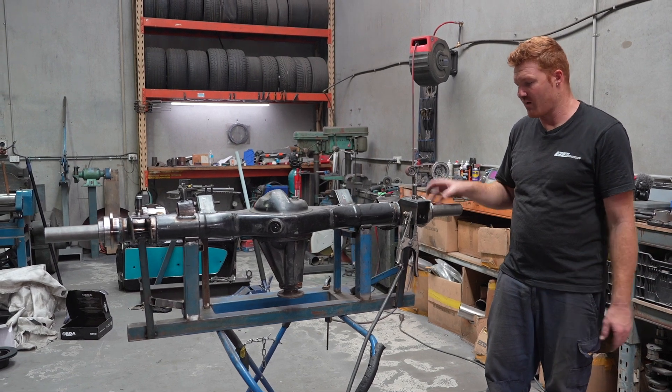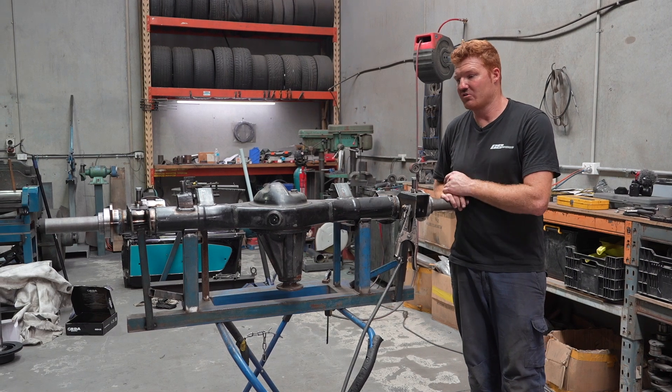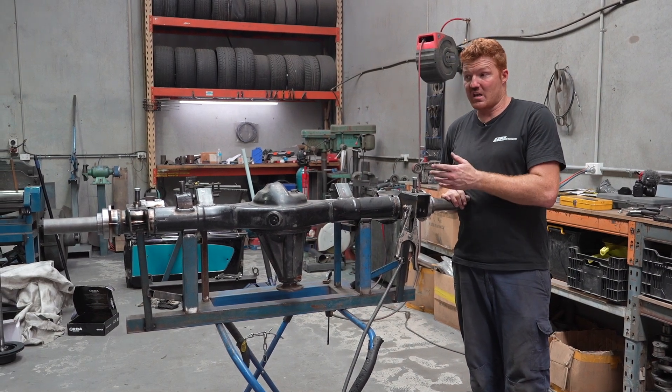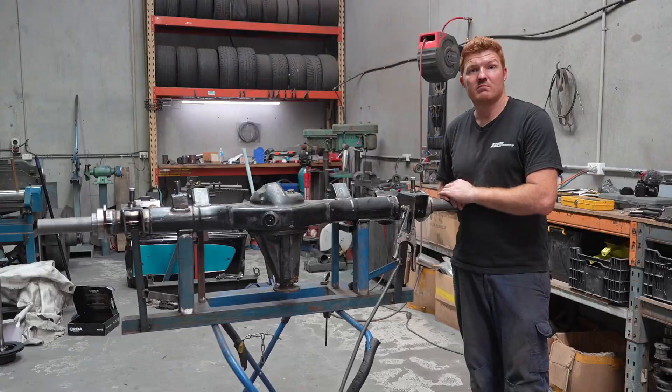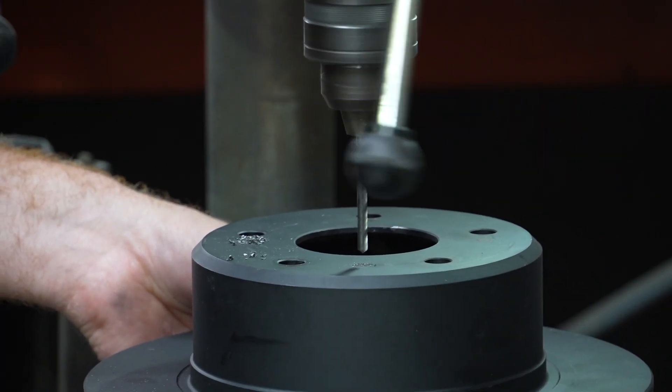We'll let this cool down now. Once it's cooled down, we'll pull the mandrels out and strip the housing off. We'll probably check the diff center, sit the axles in. We have to drill discs, tack the brake brackets, and we're pretty much done. We're on the home stretch now.